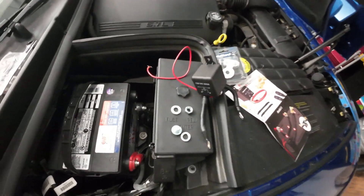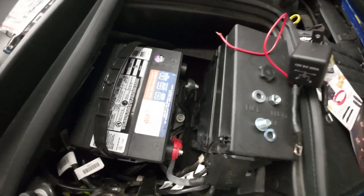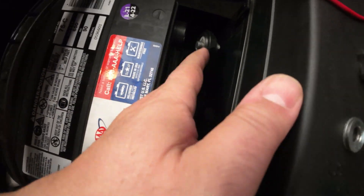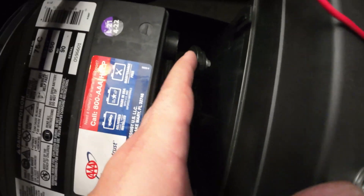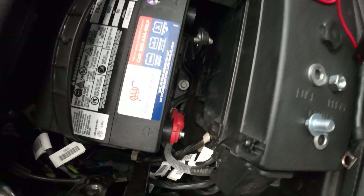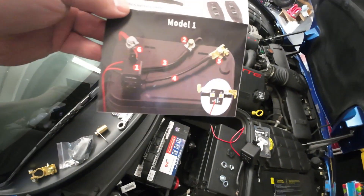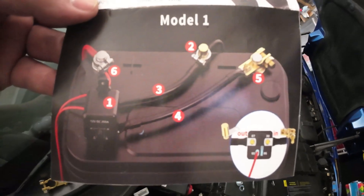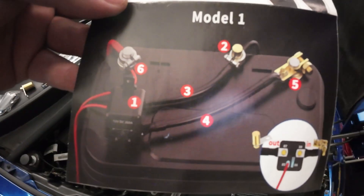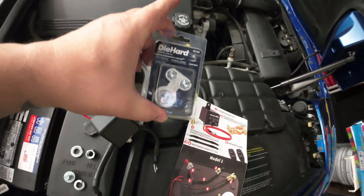All right guys, so I ran into a small issue. I forgot that Chevy battery terminals are quite different — they're not the regular type. These are the ones that screw in from the side, so the unit itself is not made for that; it's made for a traditional battery where the terminals are on top. Not that difficult to fix though. I went to AutoZone and got a Die Hard battery terminal adapter.